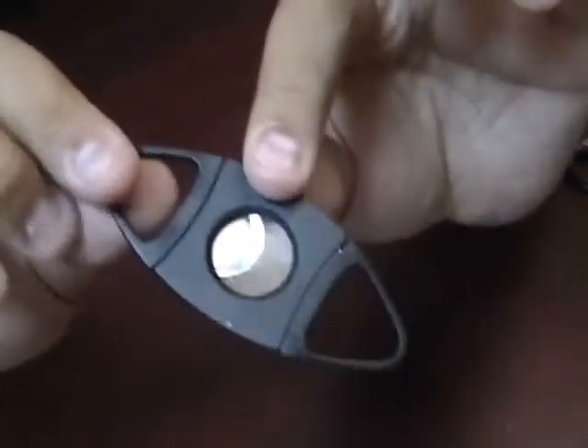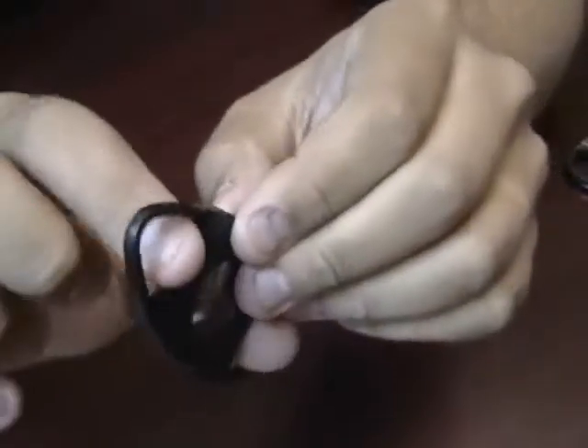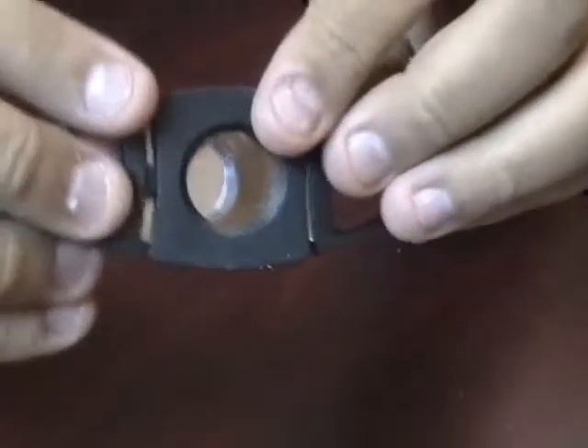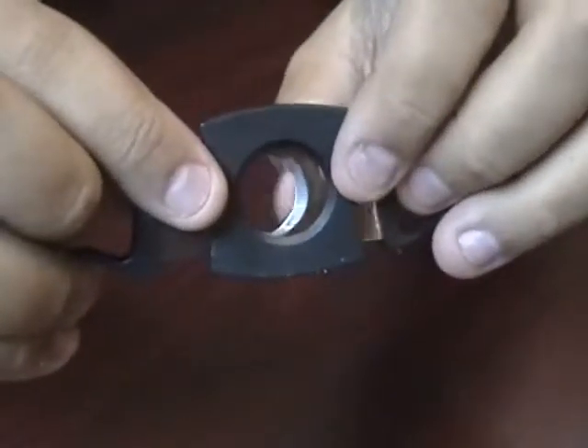This is a very typical shaped sized cutter. Some people call it a football cutter because of the shape of it. The fingers easily fit into the little holes. You can see it has dual stainless steel blades and these are very, very sharp.